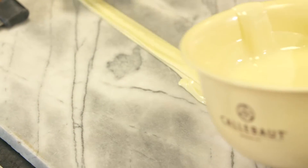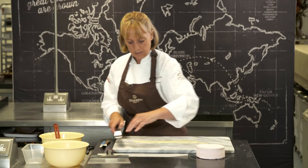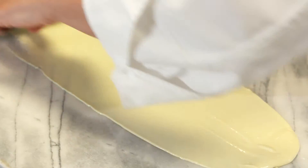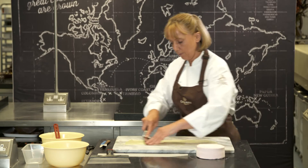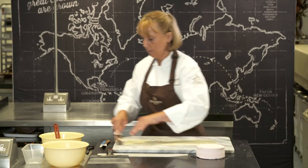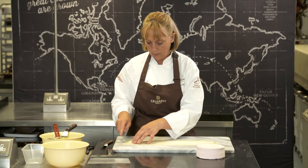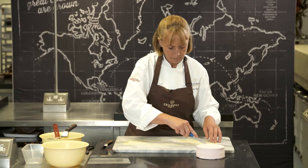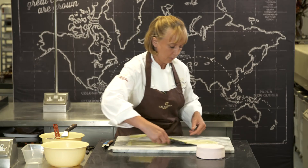I'm going to spread out some chocolate and then get my palette knife and smooth it across, just keep working it and you'll see that it starts to dry. Then I'm going to get my piece of paper, place it on top, cut, and take the scraper to scrape it off.